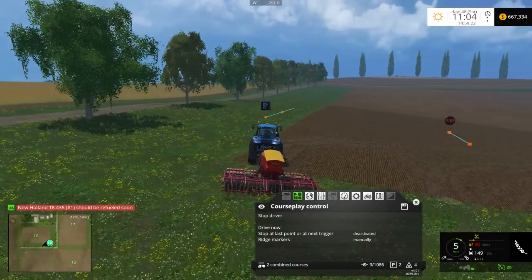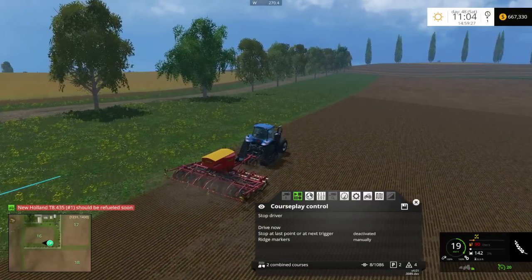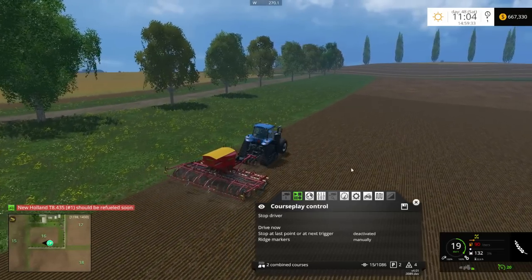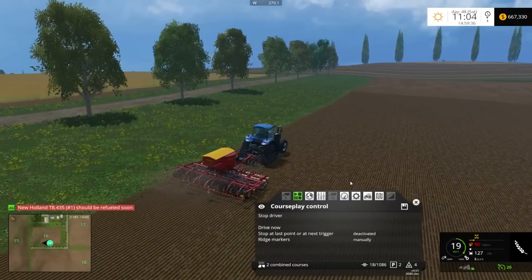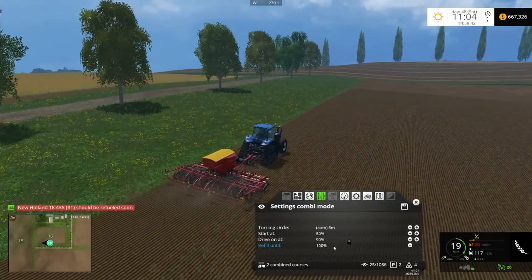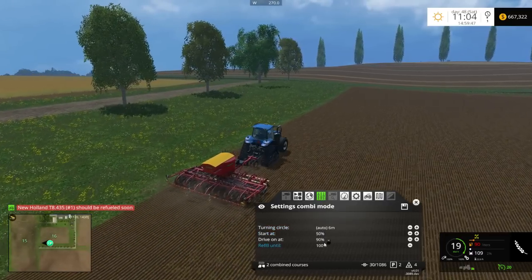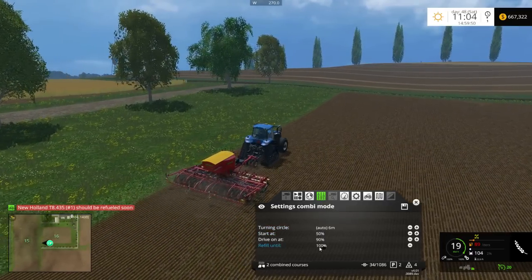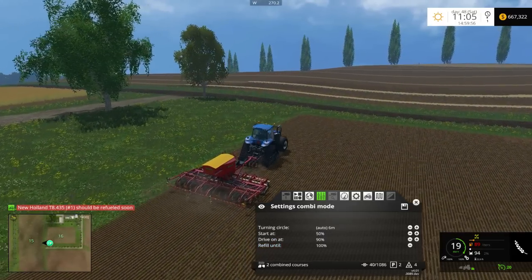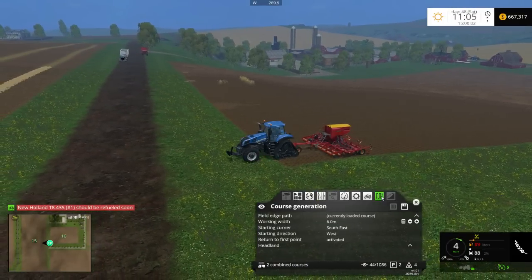Once it's lowered down and good to go, it's going to start using up that seed. As you can see it's going to slowly use it all down, and once it's all said and done it will return back to the seeding course. In the statistics section you can actually set it so it refills to a certain amount — for example 30% or 40% — and then it drives on a certain amount as well. You can reset those settings there if needed.